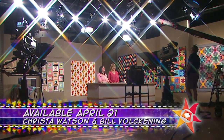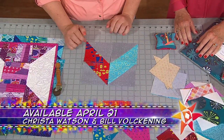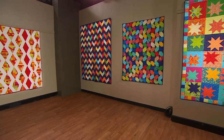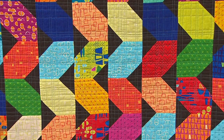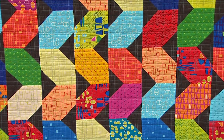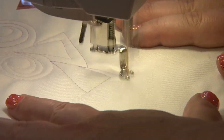On the next Quilt Show, if you don't quite know what to do with those pre-cuts, our guest Krista Watson wants to show you just how easy it is to work with them — it will change your life and your quilting. Plus, when you use pre-cuts it frees you up to do more of what you love, and for Krista that's machine quilting.